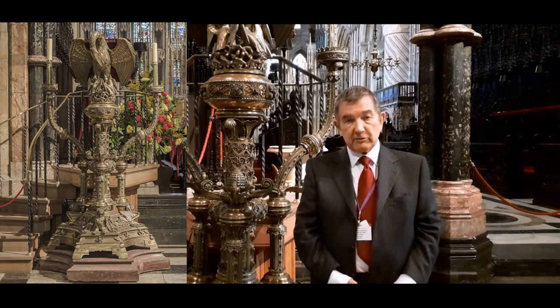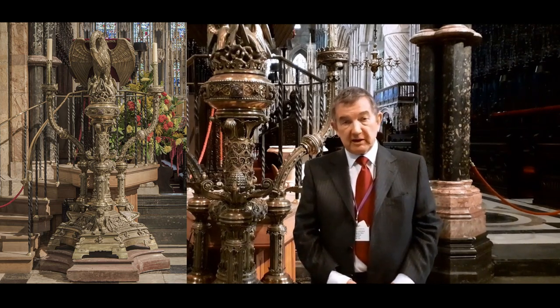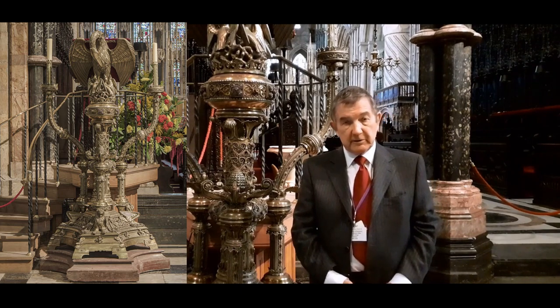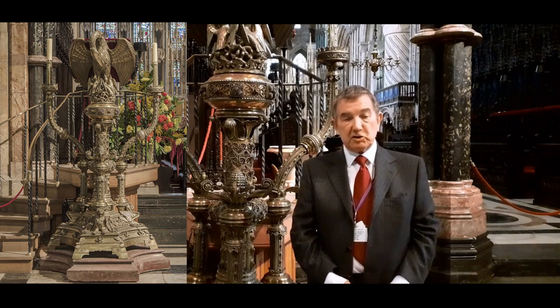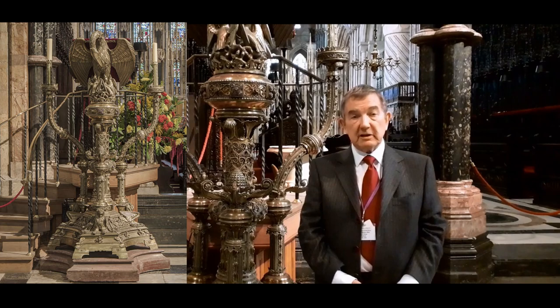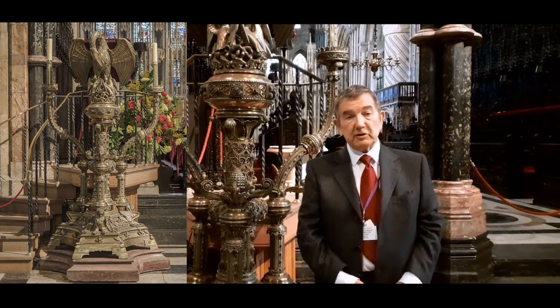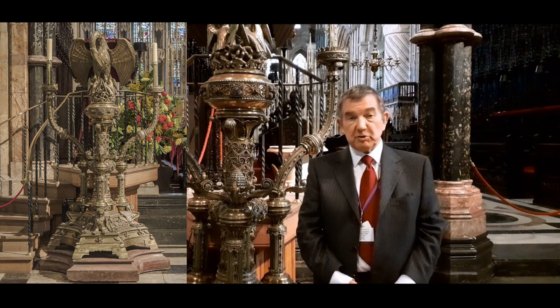It tells how the chicks, as they are growing up, begin to strike at the mother and father with their beaks, trying to put out their eyes. The mother and father pelican in retaliation strike back at the chicks and kill them. And on the third day the mother pelican, full of sorrow, pierces her breast, sprinkles the blood over her dead chicks. They come back to life, but she of course perishes.